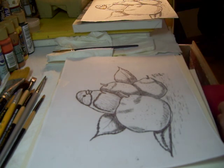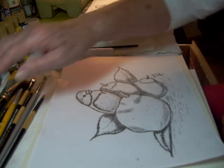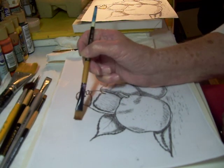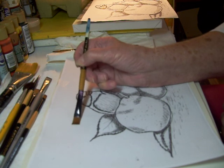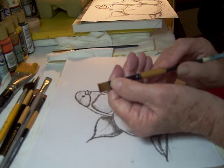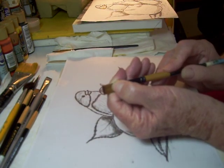Another problem you're going to run into if you aren't careful: you'll get hold of a brush like this one that is furry on the end — there's nothing you can do for that. It's beginning to fan out, and that's because paint has dried near the ferrule.